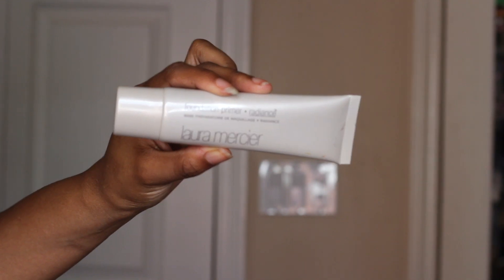Hi guys! Welcome back! So we're starting off with our base. I'm using my Laura Mercier Radiance Primer, putting that all over my face as usual.